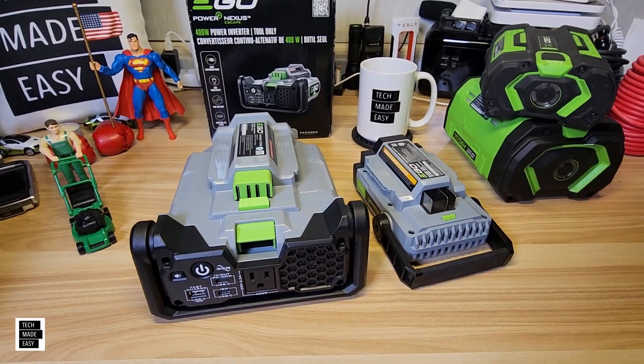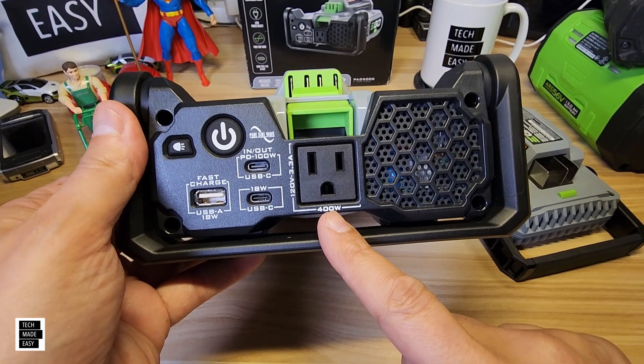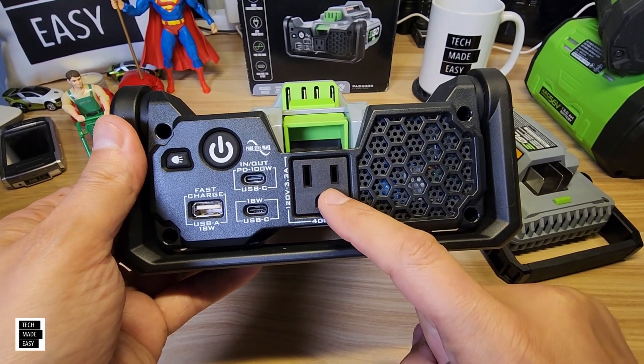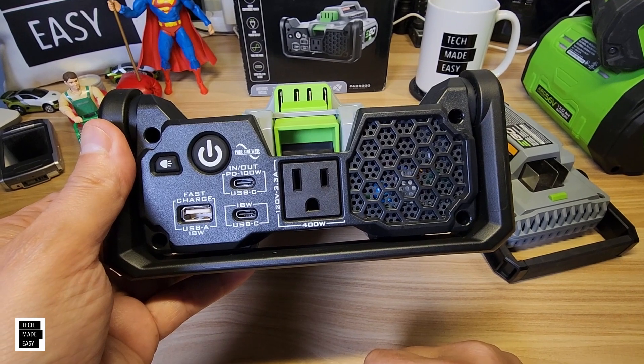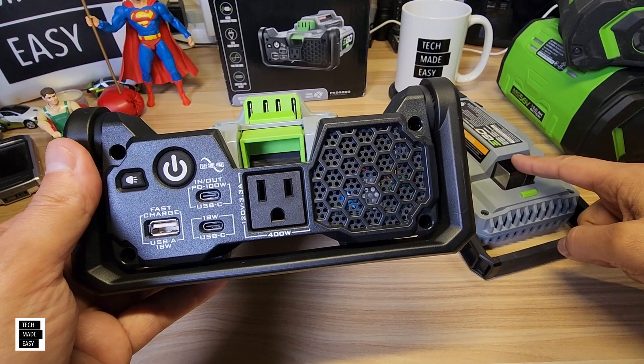Feature number one — the reason why you're buying this — it's got a 400-watt inverter, continuous, as long as you've got that battery, that 12 amp hour or that 10 amp hour. And 800-watt peak — that'll last you like a second, just for the surge. You can see here it's 400 watts, and that's what you're going to get from the AC outlet. That's huge in comparison to the previous model at 150 watts.